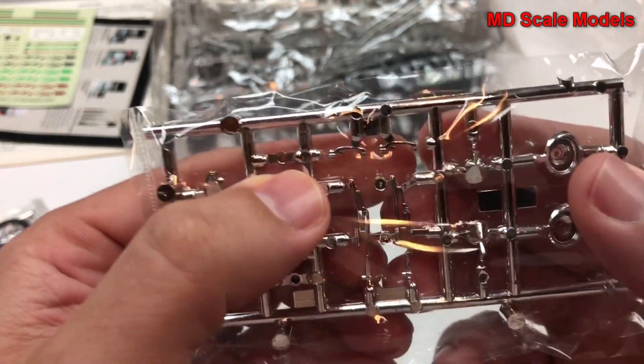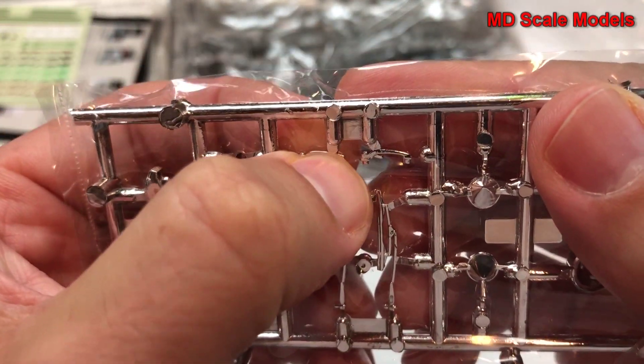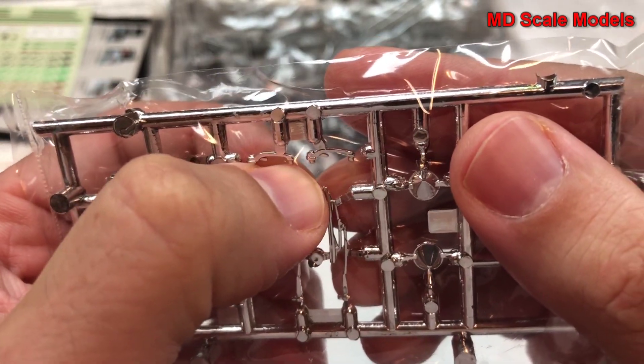Unfortunately they're molded in the wrong place. If you look at this, when you cut that off you're going to have a white spot where the plastic shows through. They should have molded it to the inside — that's where it's going to get glued.